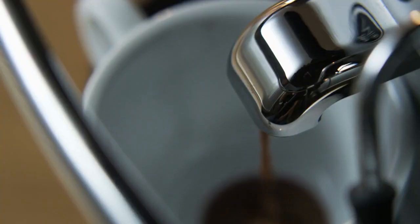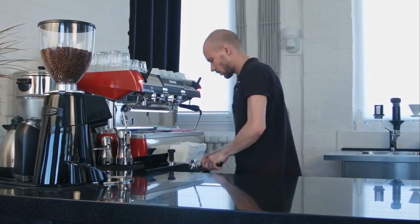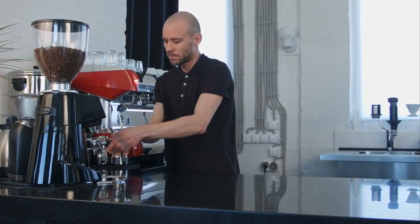Let's explore the heart of your cafe: coffee beans and machines. Discover the varieties, roasts, and the importance of a quality espresso machine.